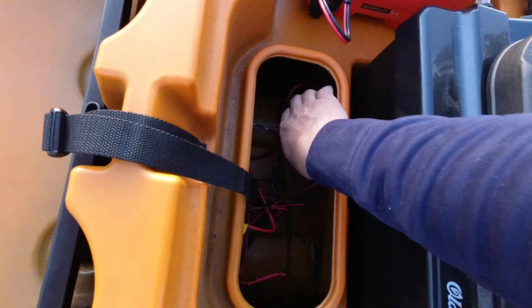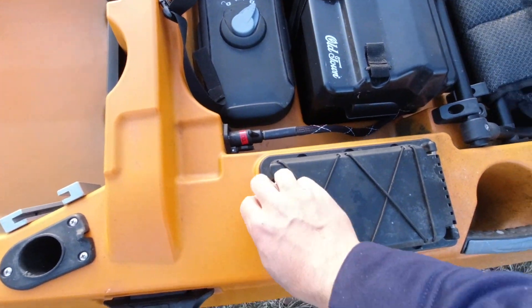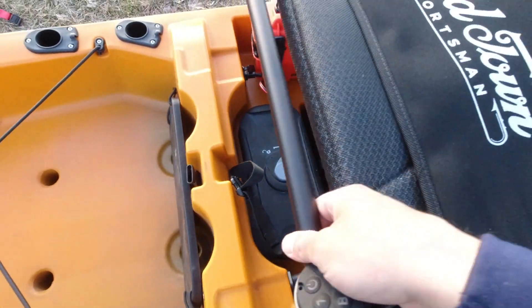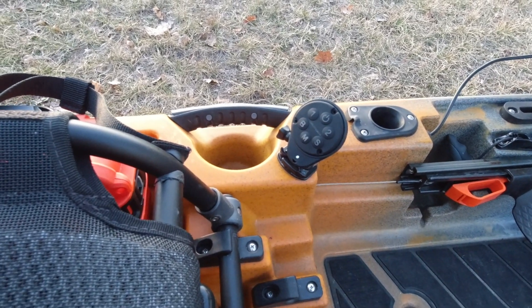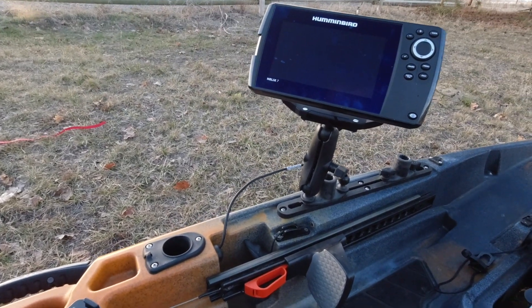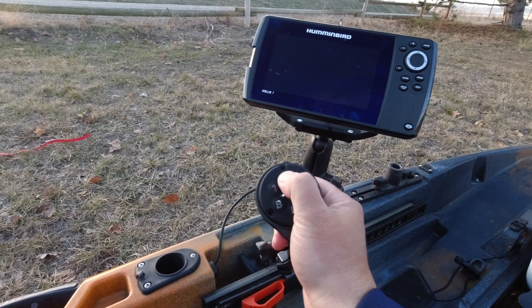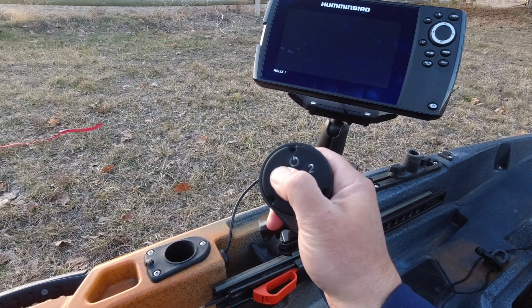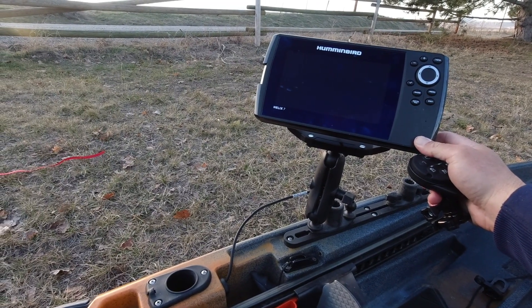Right here you'll see a Yak Power five-position digital switch system. I store the remote here, and since I have it powered on we are good to go. I also installed a position for the remote to lock in right there. I drilled a hole and ran a through-hole wiring kit up to a power cord on my seven inch Helix Hummingbird fish finder. I have to turn it on via the remote — I hit position one for the fish finder, it turns red, and then I can power it up.